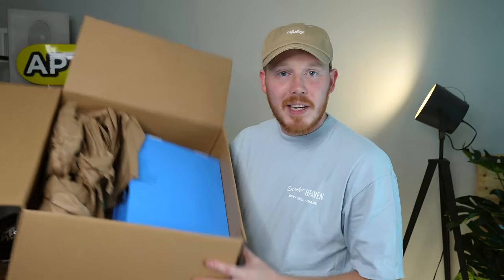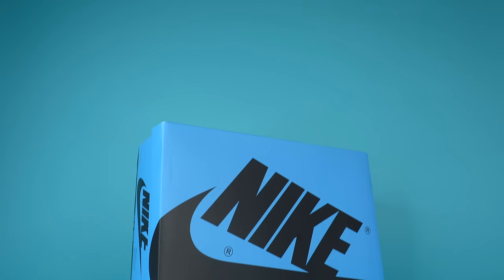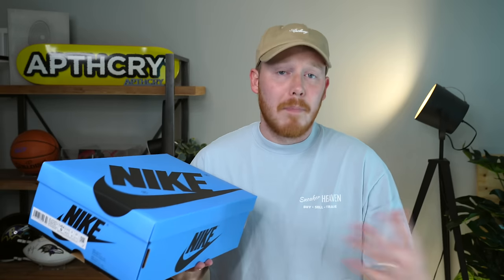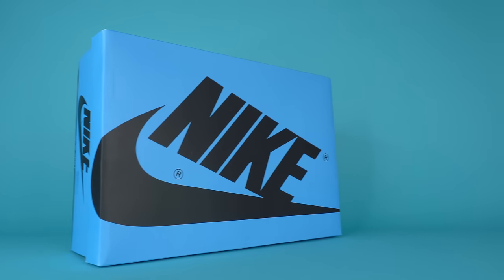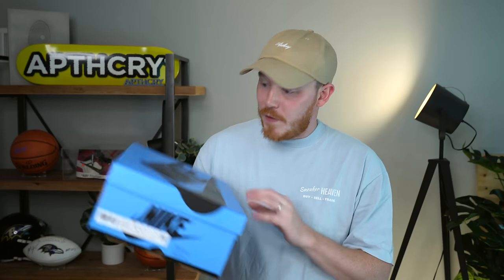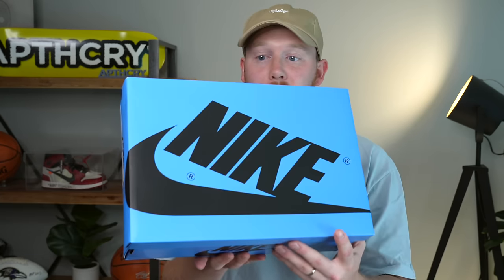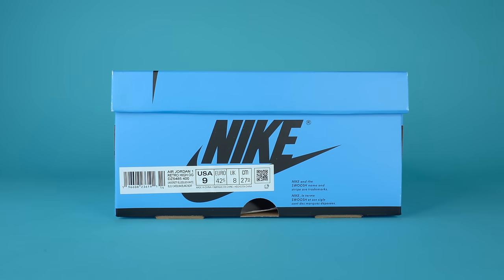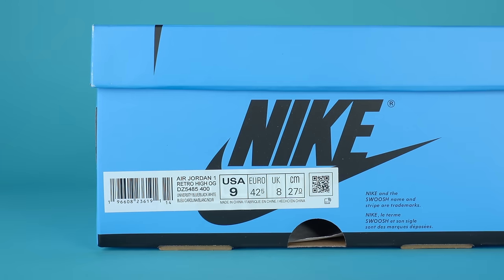I have not seen these shoes in person. I pretty much know what to expect because it's a blue and black Air Jordan 1 colorway — it's not that crazy. So here is the box. It comes in this nice UNC blue. I actually haven't watched any reviews or unboxings of these shoes because I didn't want to spoil anything. It features what looks like a black Nike logo on the top and on the sides. The size tag comes on the front of the box. I got a size 9, which is my true size. The official colorway is University Blue Black White.